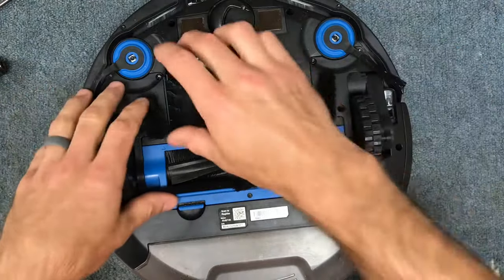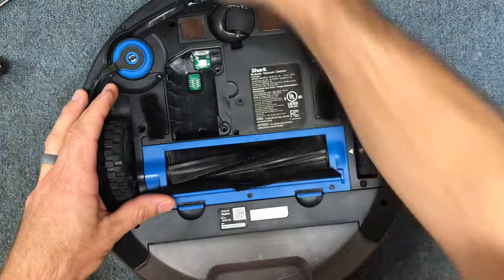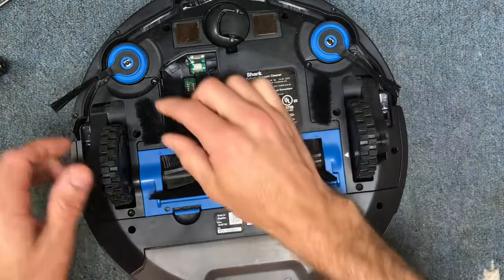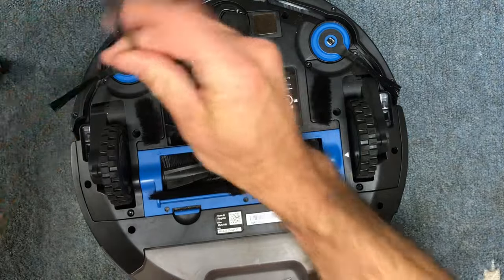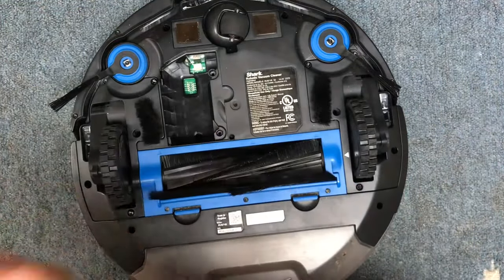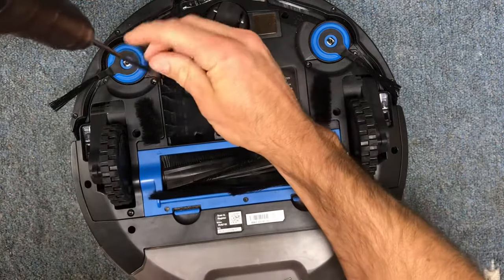I already have the battery out. You can take this cover off with just a normal screwdriver and then unclip your battery. You want to do that when you're working on stuff like this. What you're going to need is a T15 Torx driver, and we're going to start with this side here and take these wheels out, following the screw pattern.